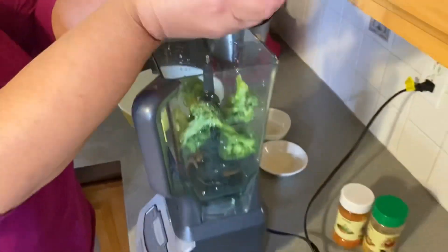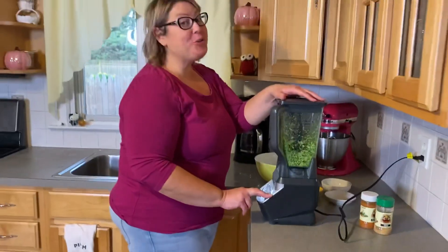A little of this. Put it in the blender. No weird part. No man left behind. Chop it up, but not too much.